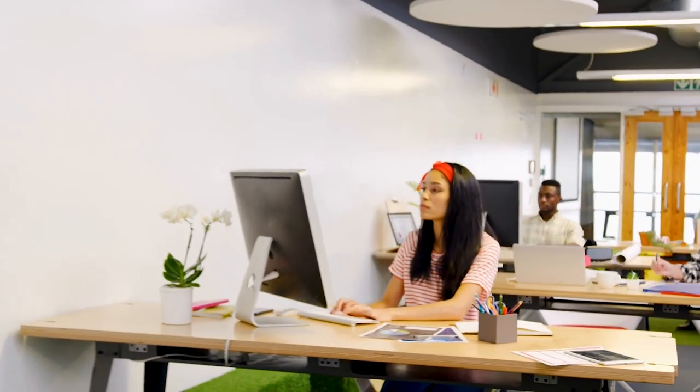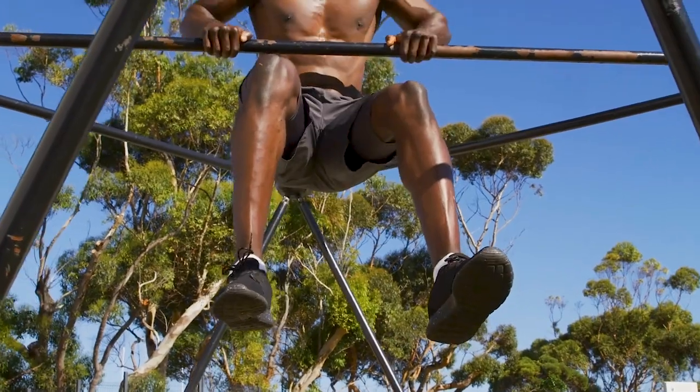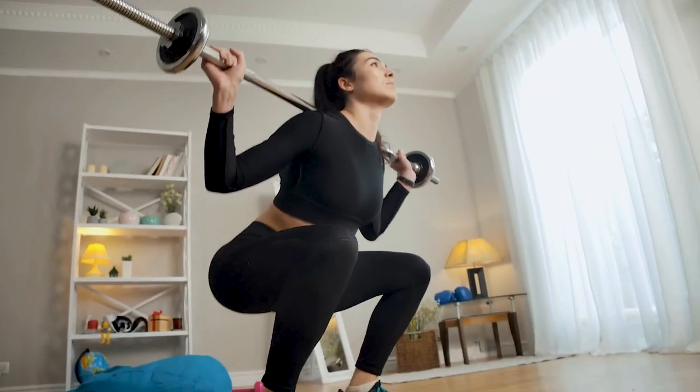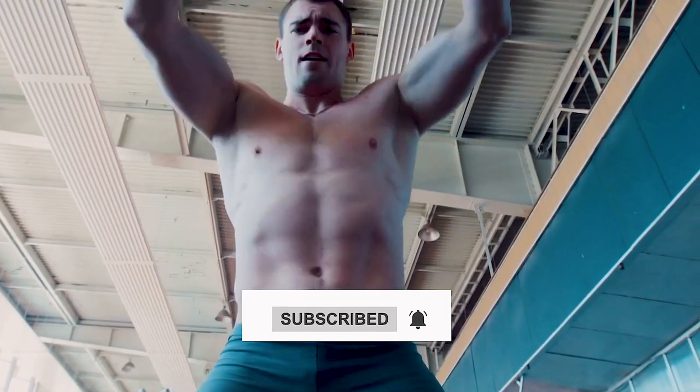Thanks for watching. That's all we have for today. Use the comments section below to tell us what you think about the video. Make sure to subscribe to our channel and click the bell button to be notified of all the latest videos.